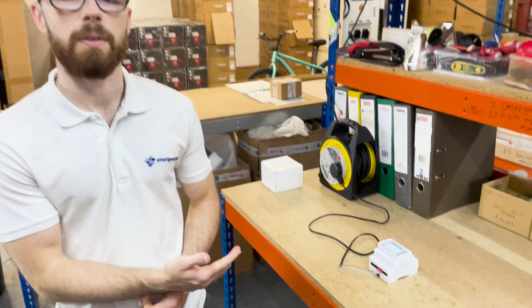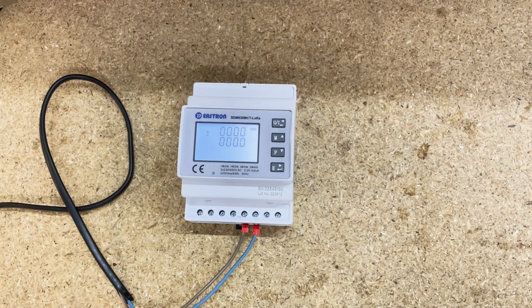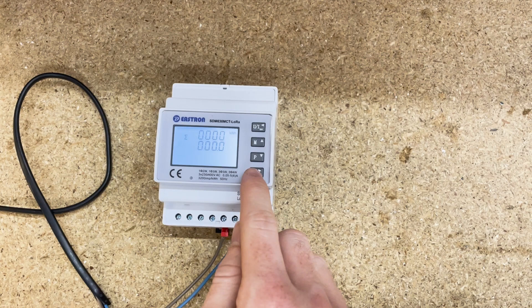Setting the CT ratio is quite a common one that people actually make a mistake on. With the LoRaWAN version of the meter, it's a 5 amp CT input. So to set the CT ratio, you press and hold the E button.